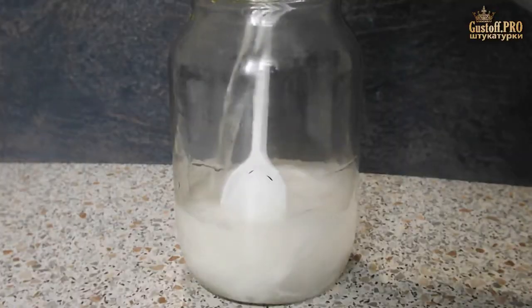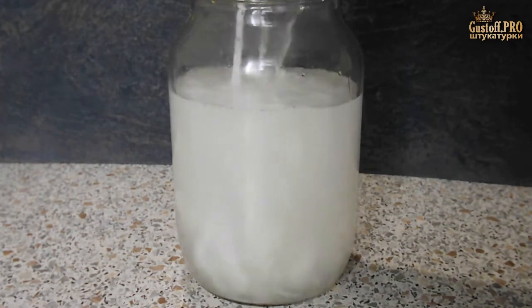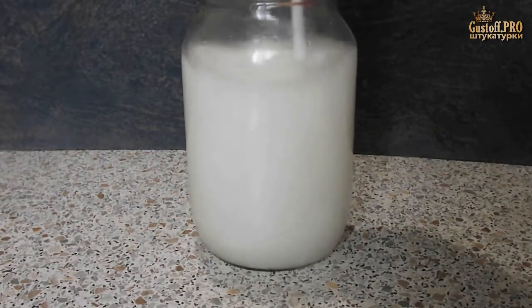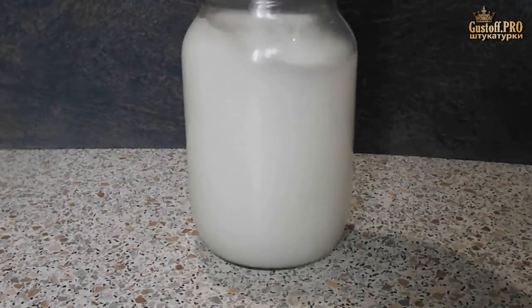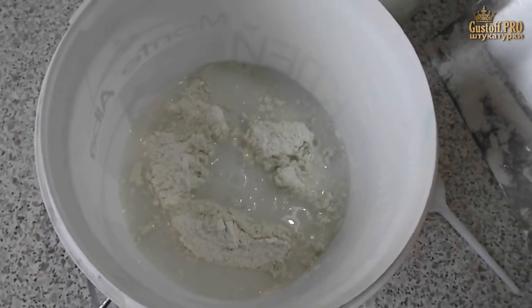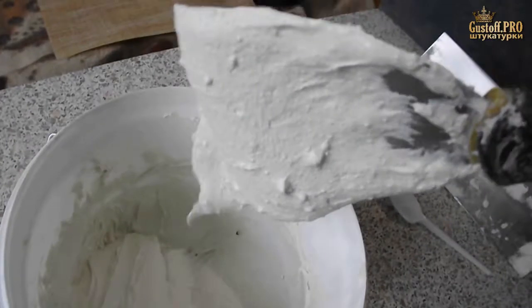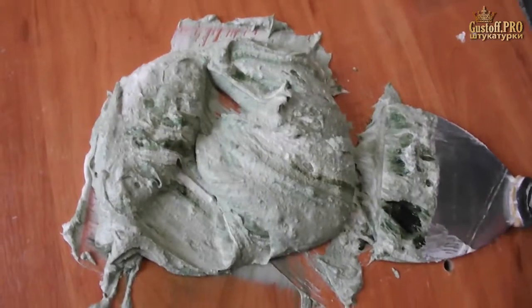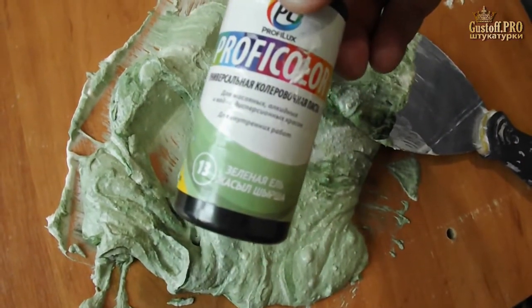As written in the instructions, the glue should be diluted with water — one part glue to ten parts water. Having mixed VA glue well with water, I added this to the dry cement putty. The amount of liquid was approximate to obtain a convenient consistency.